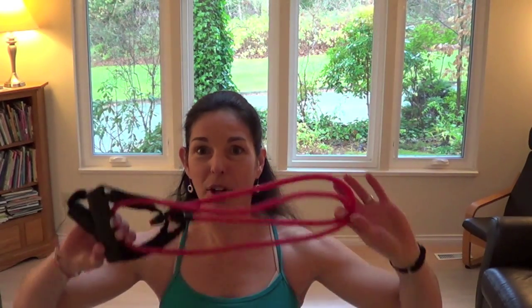Are you new to exercise or just looking for a way to get a little extra workout in at home or on holiday? Maybe you don't have very much space or very much equipment. Stick around — I'm going to show you a great workout you can do at home or in a hotel room, whether you're new or an experienced exerciser, with just one piece of equipment: a resistance band.